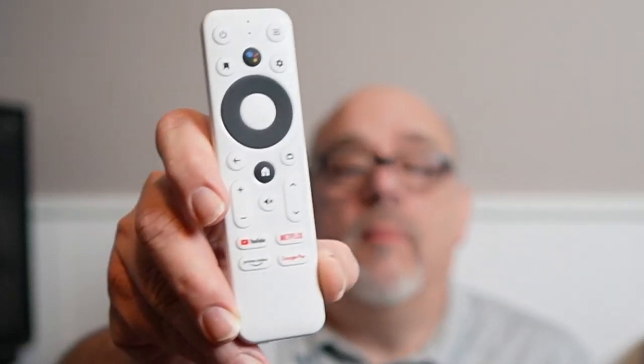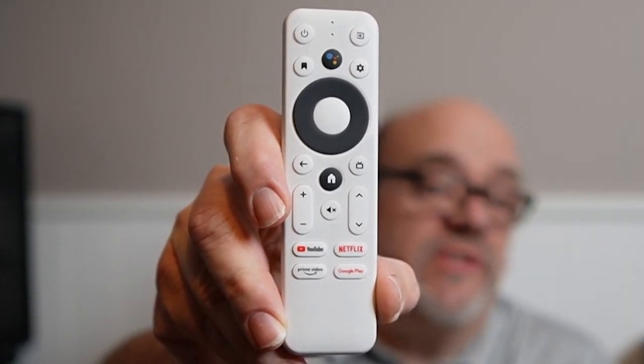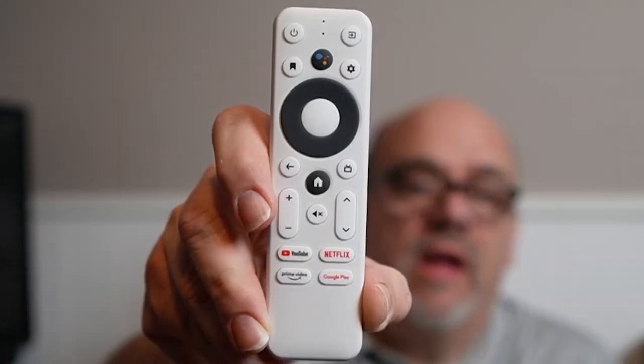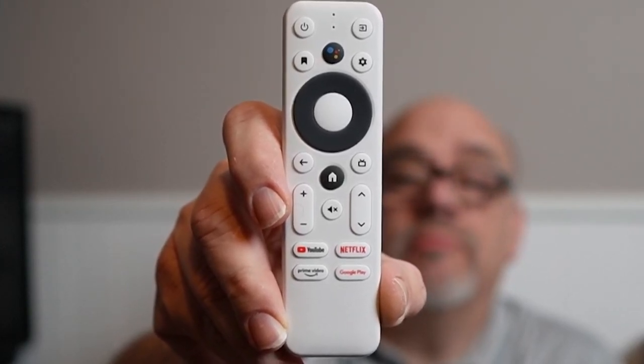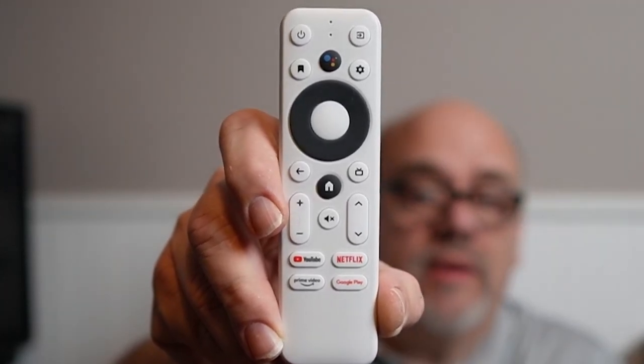The SailOne comes with this standard Google Bluetooth infrared remote that controls both the projector and the streaming stick. It has all the familiar buttons along with pre-programmed buttons for YouTube, Netflix, Prime Video, and Google Play. Before we put this projector to the test to stream a bunch of stuff, let's take a look at the specs.